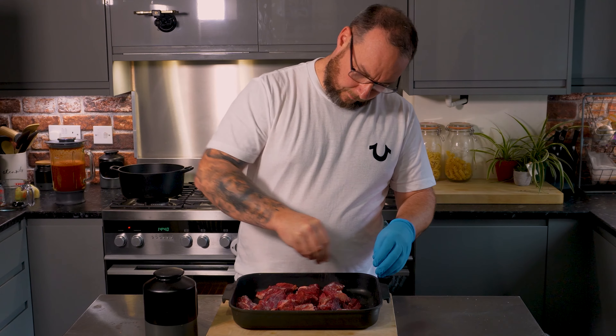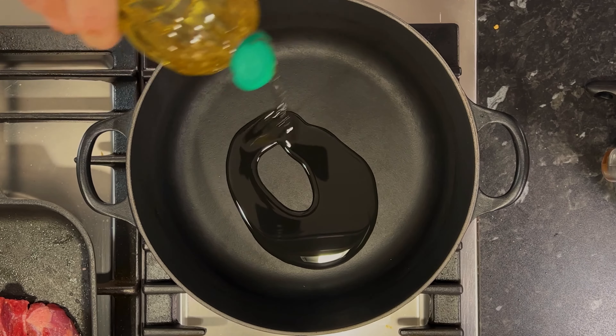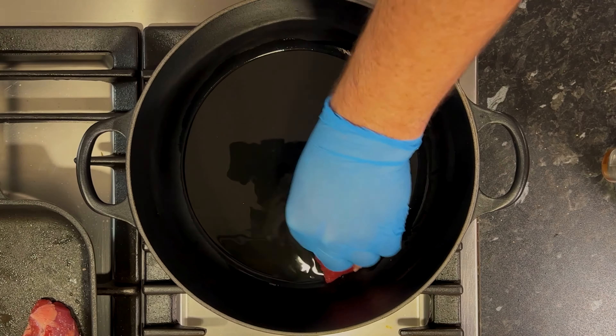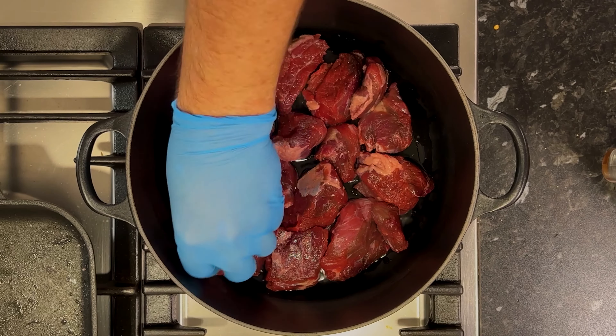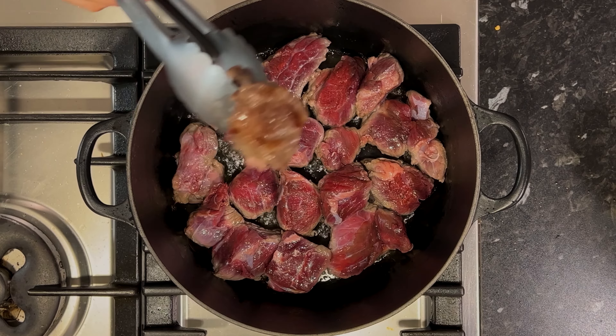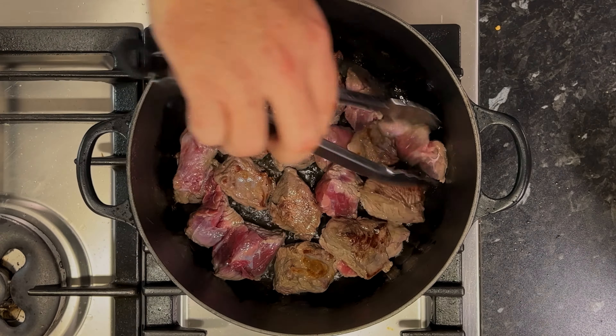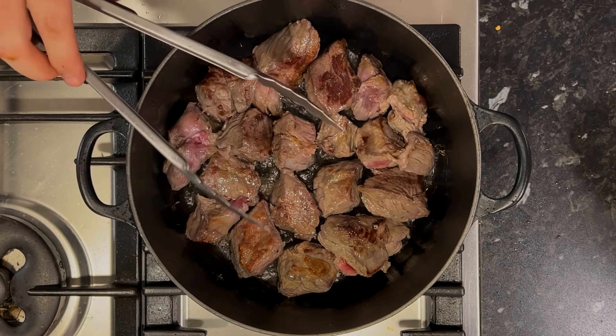From there we're on to our meat. You can use any kind of beef you want here — I'm using beef chuck but brisket works really well. All I'm going to do is salt it really well, then coat the bottom of my large Dutch oven or large lidded pan with oil and get all our meat in there. The idea is to get as much colour on the meat as possible — we want a nice brown colour. Colour equals flavour, so be patient with this. If you've got a lot of meat, you can do it in batches.